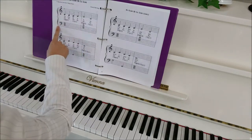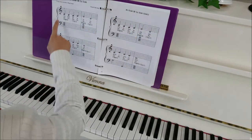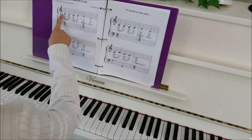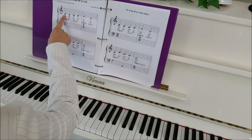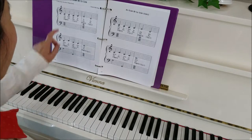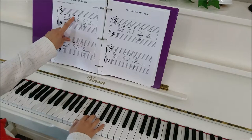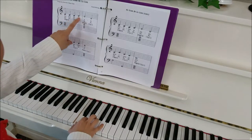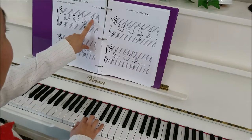Here's the bar line, here is the brace holding them together. We're going to start with our right hand, which has the treble clef. There's the G line, and there's our middle C. We love middle C. We're going to play it with our one finger: C, C, C, C, and then up to D, E with the third finger, back down to D.